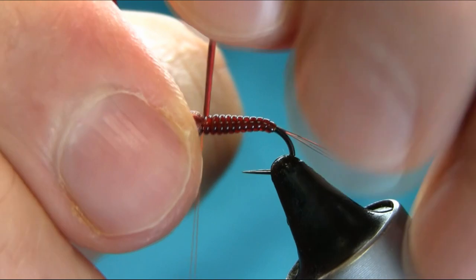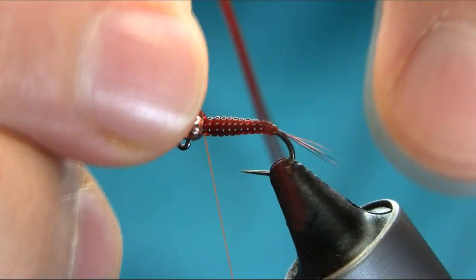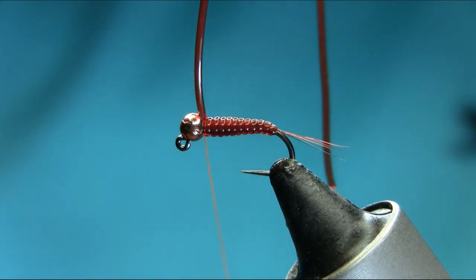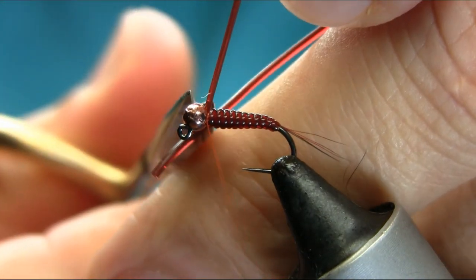Now I'm going to push this through to the side slot, as you can see. It's locked here anyway, but I'm going to completely lock this with the thread. Then cut the extra piece off.